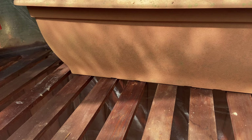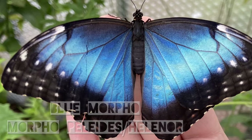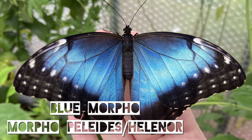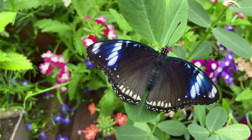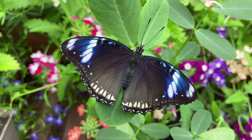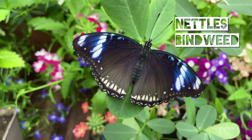Then we are going to grow a couple of plants from seeds. Firstly we are going to grow peanuts, which are used by the Blue Morpho butterfly, known as Morpho helena or Morpho peleides. And then we will be growing some Ipomoea, also known as Morning Glory, which is used as the food plant for Hypolimnas bolina, or the great egg fly. This species will also feed on nettle and pine weed, as well as many other plants.